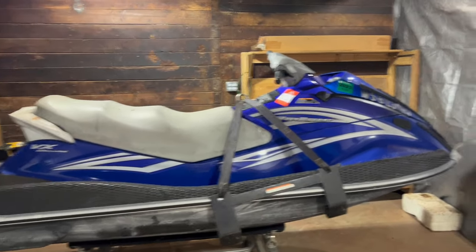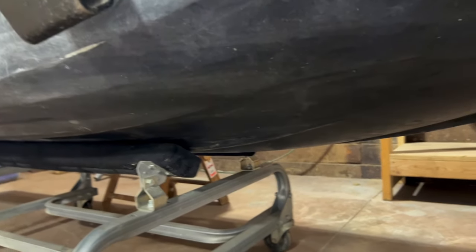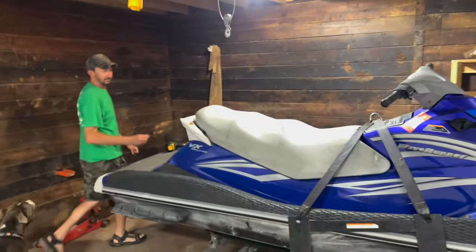A lot of people, when they have these jet skis and they crack the hulls on the bottom — this one's got a little crack — they can't get the fiberglass in there. It's pretty hard to apply fiberglass like this. So what do you make up here?